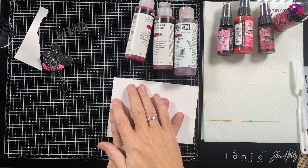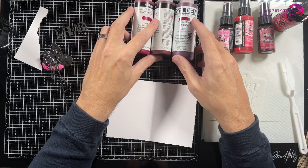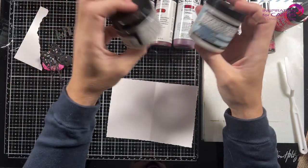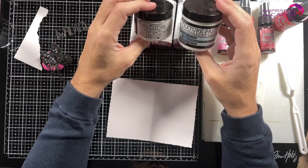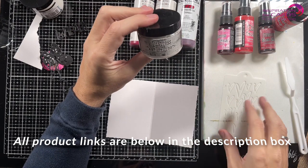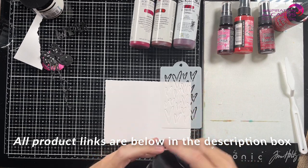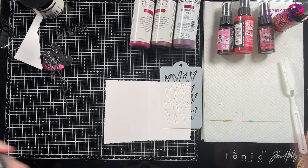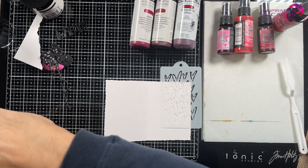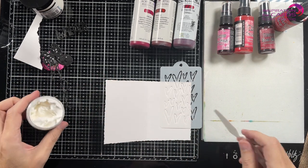I'm going to start playing on my background using texture paste. I've got a stencil, some acrylic paint, and texture paste. I want to combine two sorts of texture paste, so I'm going to start with the matte distress texture paste and use some hearts because February is the month of love. Now, to be honest, I hate Valentine's Day — I think it's a commercial thing. But I thought, get over yourself, David, and do it.